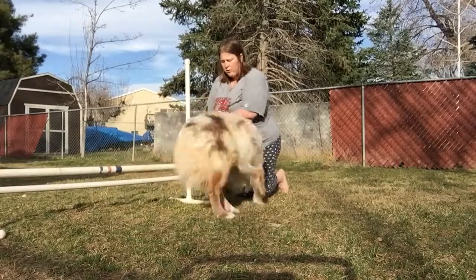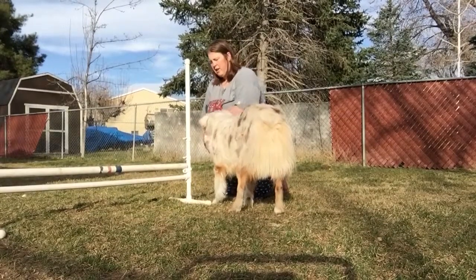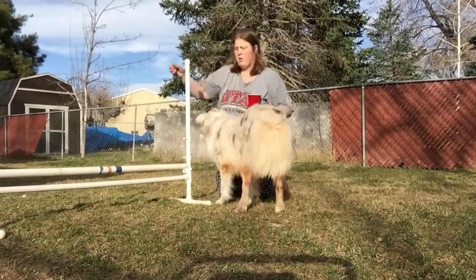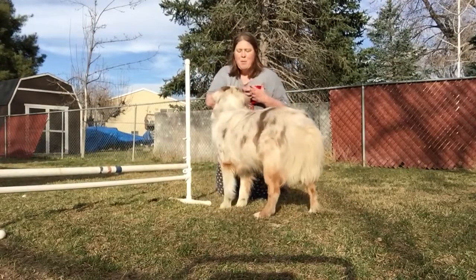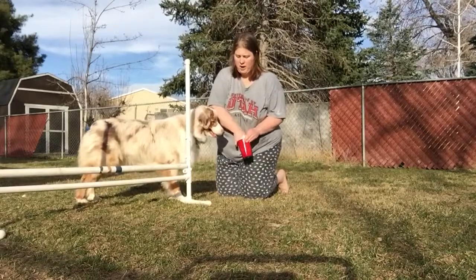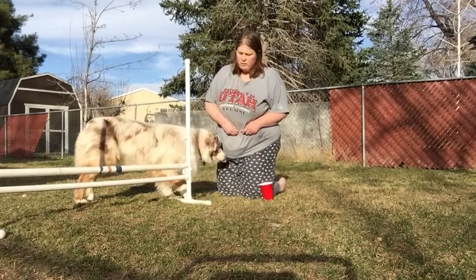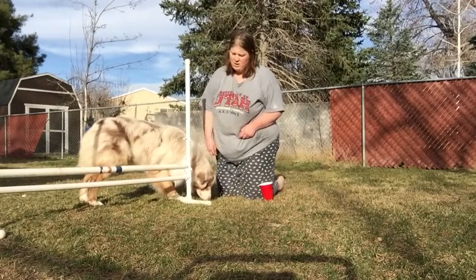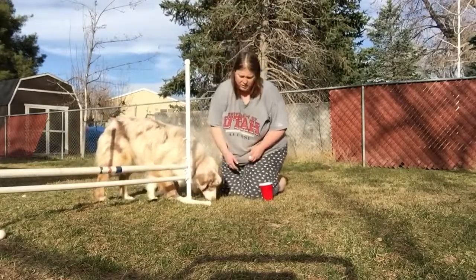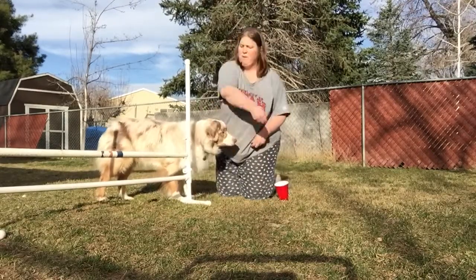If he goes over the jump without knocking the bar, you treat him, so he gets the idea. I'm going to switch my clicker hand — I'm horrible at clicking with this hand. The important thing is you do not stand up; you're kneeling. He's just barely going over it, but that's not the point — the form is the important thing.